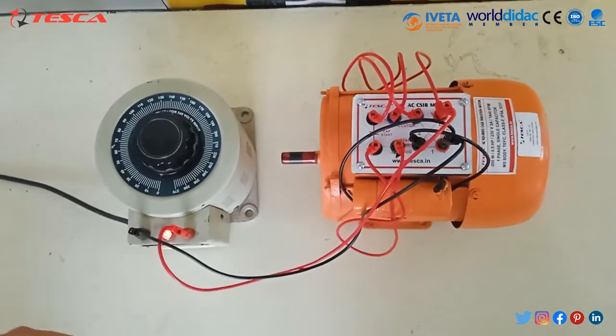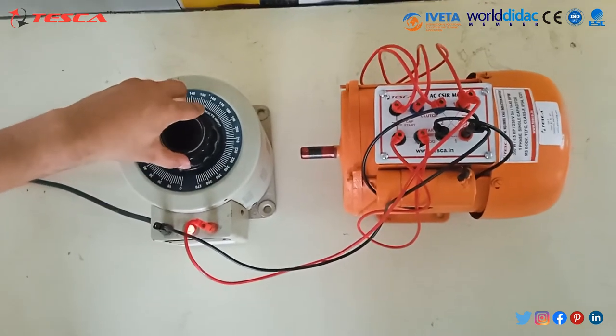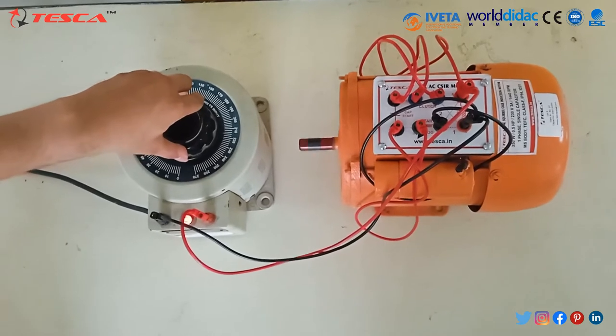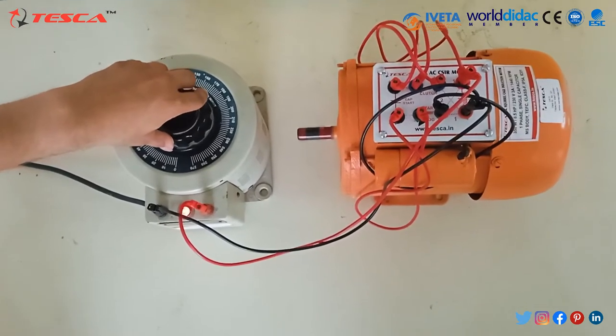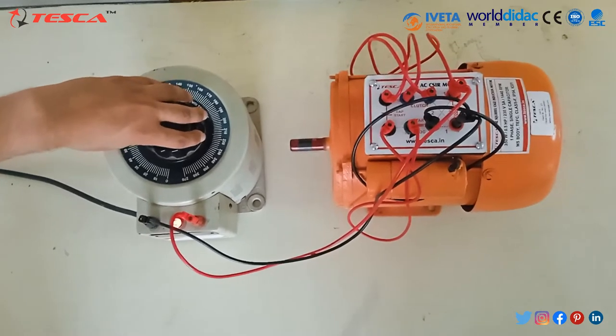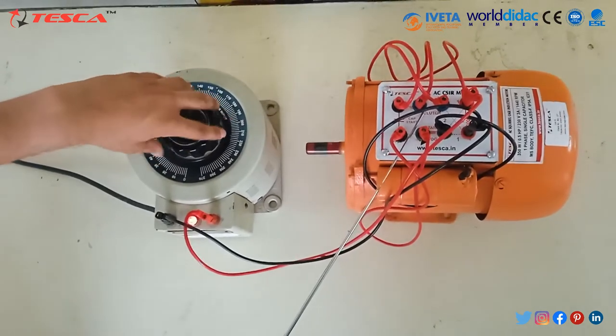Now, as we turn on the variac, we will start slowly regulating the voltage and you can see the motor has started rotating. This clutch switch is used to increase the load on this motor.